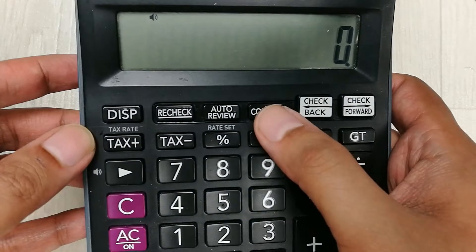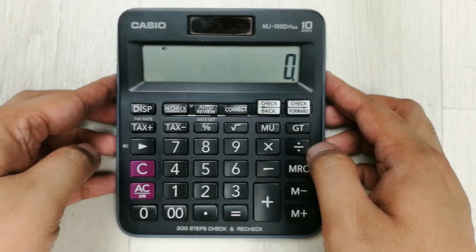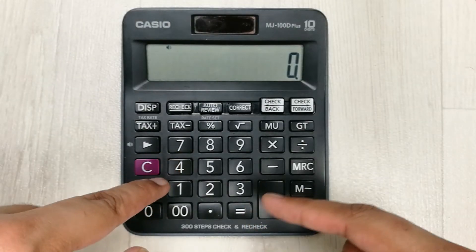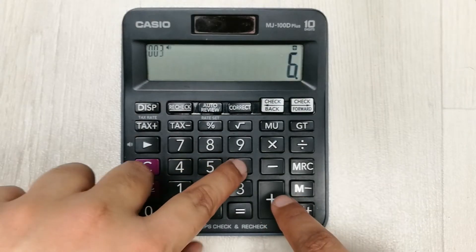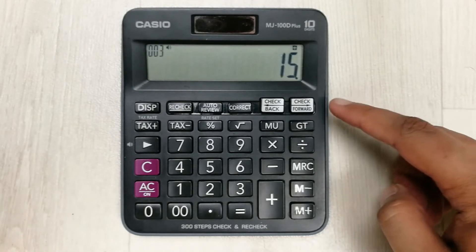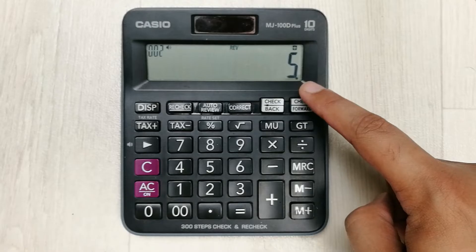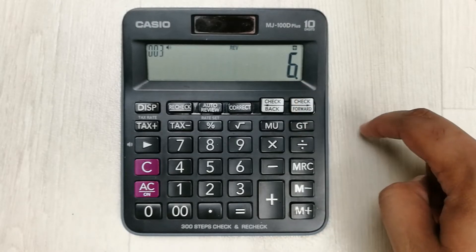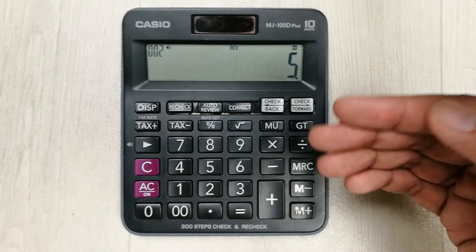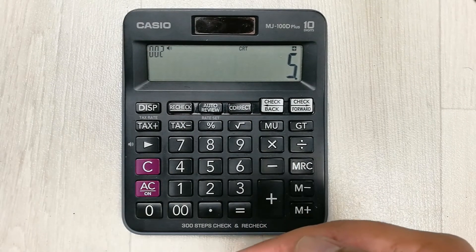The next tip is about the correct button, which we use together with the check forward and check back buttons to make corrections in our steps. For example, I make a calculation: 4 plus 5 plus 5 plus 6, then press plus. I press the check forward button — it shows 4, then 5, then 6. I move forward and find the 5 I want to correct.